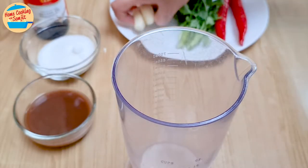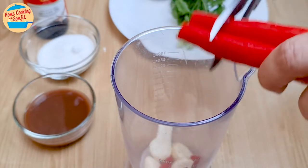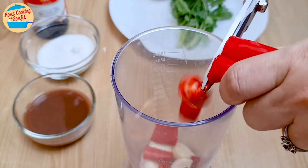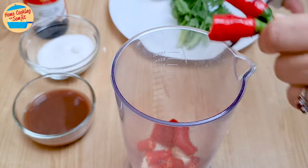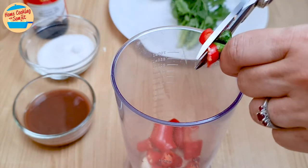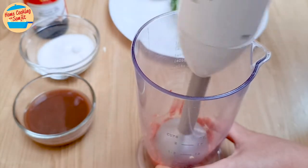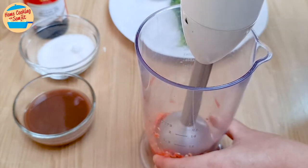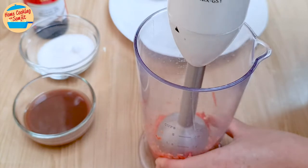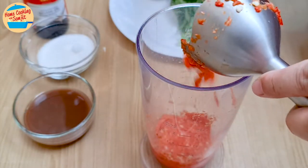In a hand blender, add all the garlic. Cut the red chilli into the blender. Leaving out the stalks, blend both garlic and chilli together until they become a fine paste.